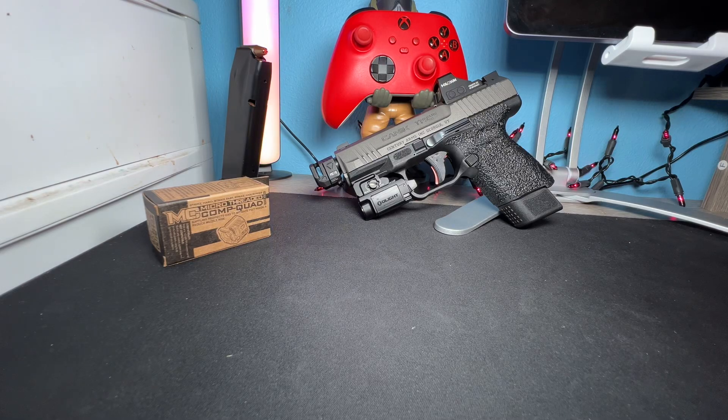What's up guys, it's your boy OG2tone here. I'm going to be doing a little review on the Quad Comp from Strike Industries.